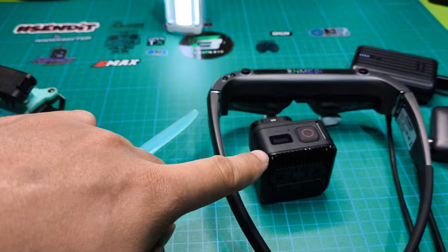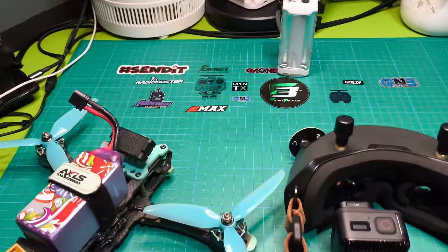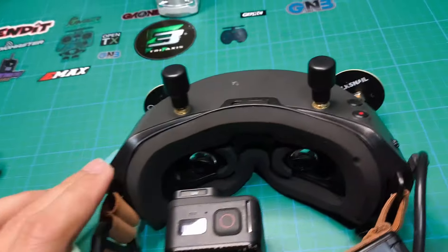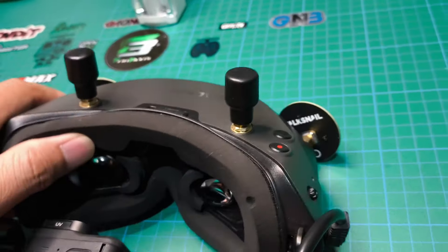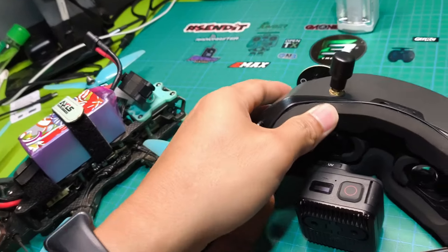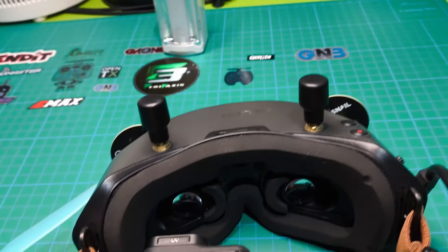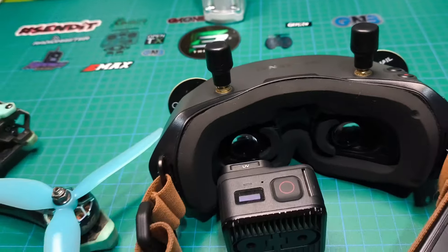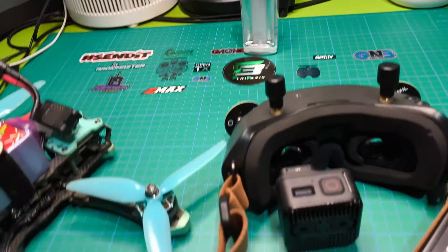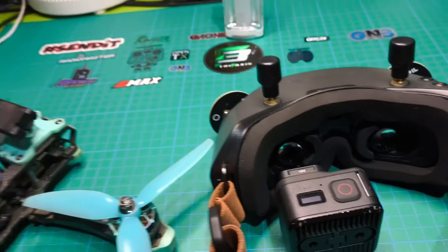This same latency test setup is also used with the Woksnail V1 goggles as the receiver, so we can compare the latency of the NMessie XR glasses against the Woksnail V1 goggles using the same light-and-GoPro method at 240 frames per second.